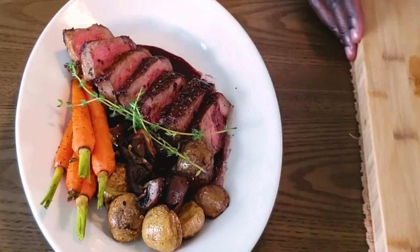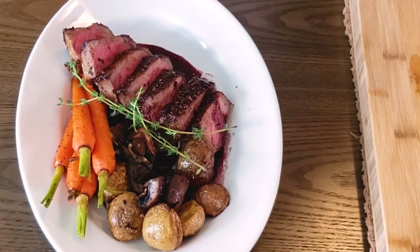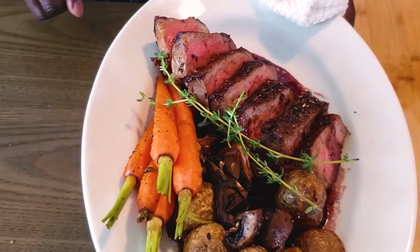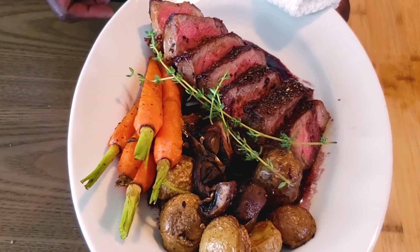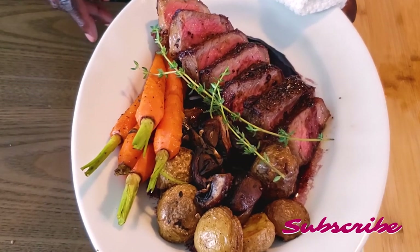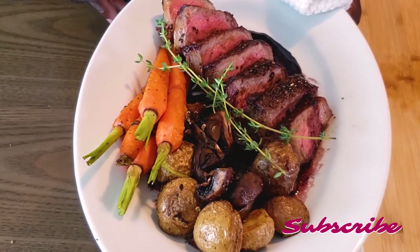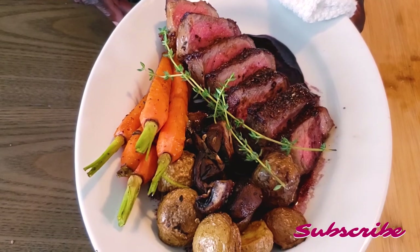There you have it — steakhouse-style New York sirloin steak you can do at home. All you need to do is sear it on a very hot pan and finish it in the oven to your preferred temperature. I hope this is a dish you can try in your kitchen, especially if you're looking for an elegant dinner or entertaining — you can convert your kitchen into a steakhouse. Remember to like and subscribe to my channel — it means a lot. Thank you so much for watching. See you next week.